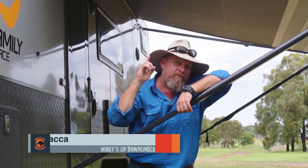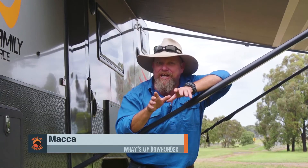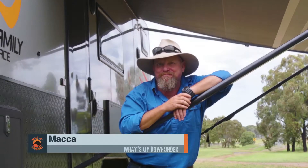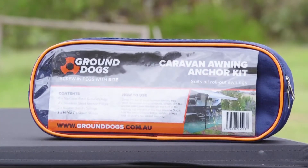In windy conditions, your caravan awning can turn into an instant sail, causing a potentially expensive and dangerous situation. Our mates at Outback Tracks have you covered with this easy-to-use awning anchor kit.